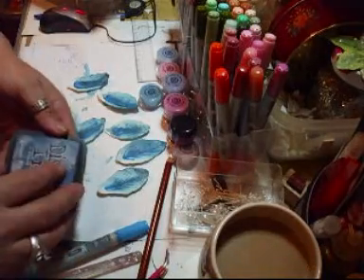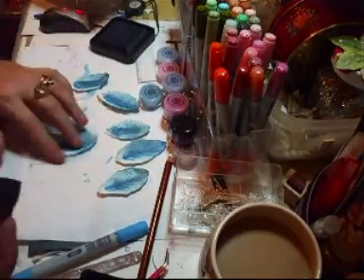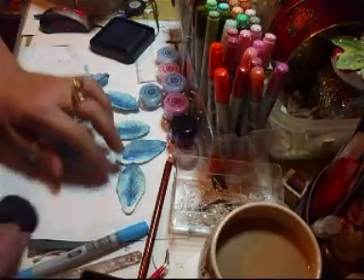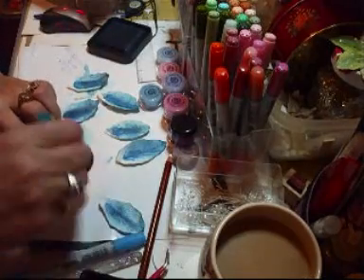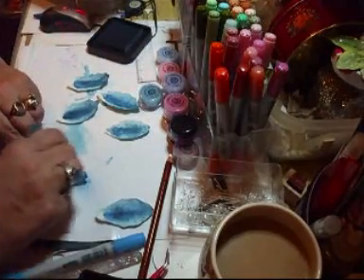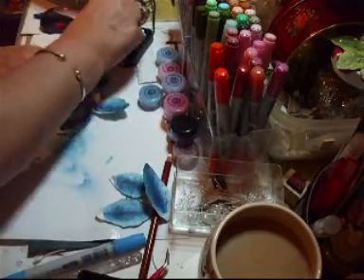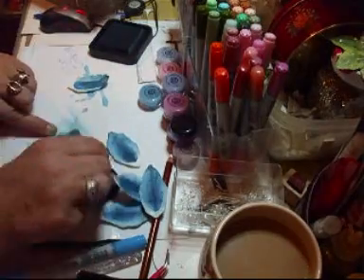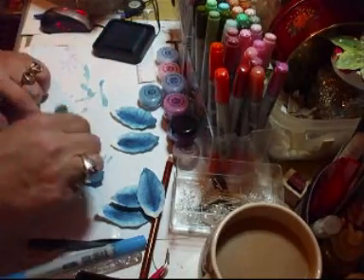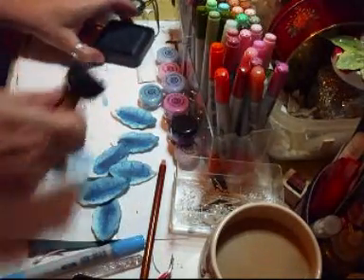Then you take your blue again, and what you're going to do is just blend that in — just go over it again like that. It just takes the sharpness off from the colour you've just done, and you need the dark colour. That's it — you've just brushed that like that, and you've got what you need in there.